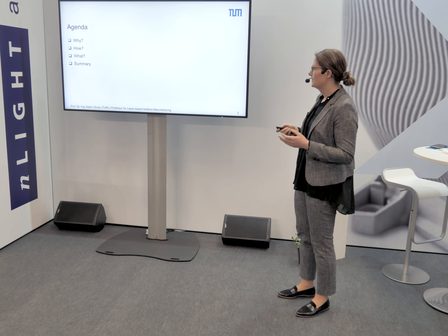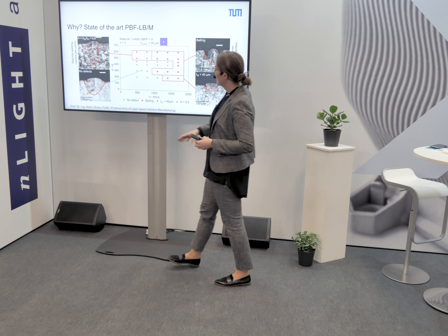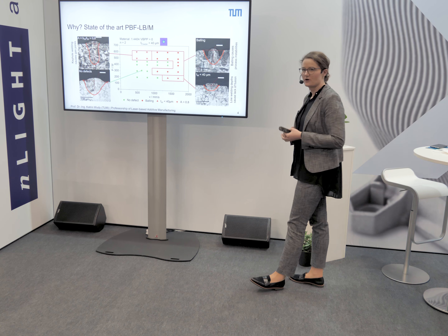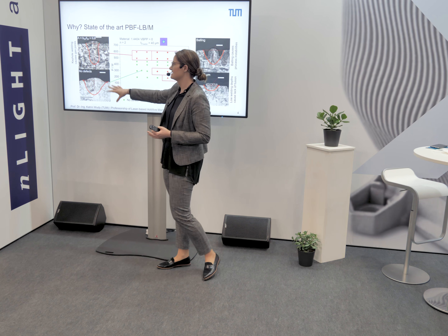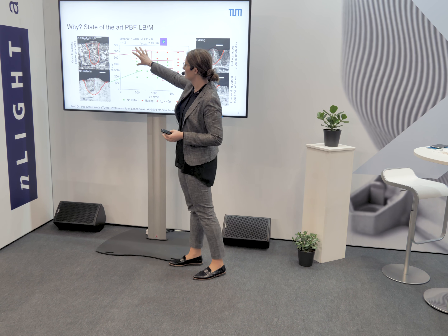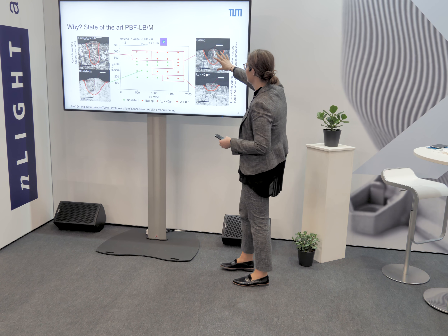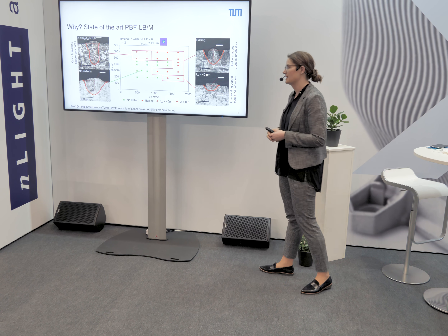If we look at a so-called process map, with laser power on the y-axis and scan speed on the x-axis, there is a specific process window where you reach good results — the green area where your weld line and component have no defects. If you increase laser power you reach a region of keyhole formation, or at high scan speeds you get effects like balling or under-melting at the bottom.